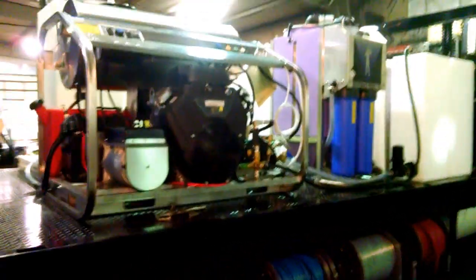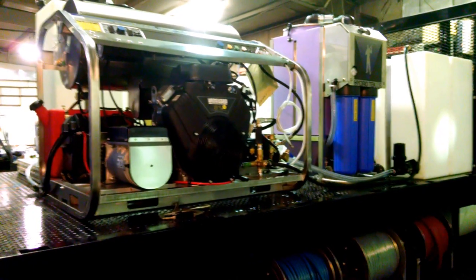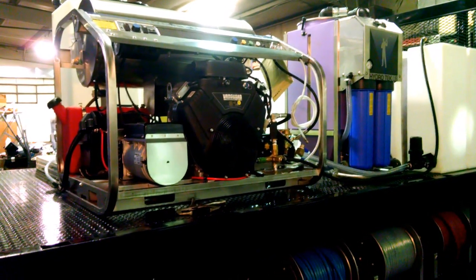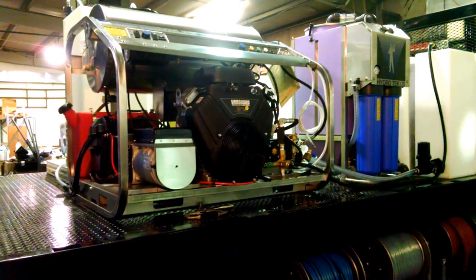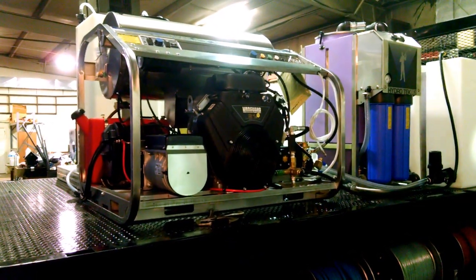The heart of the unit is going to be the 31 horsepower, 3,500 PSI, 9 gallon-per-minute machine — all stainless steel frame and burner housing — with a lifetime warranty on the heating coil.